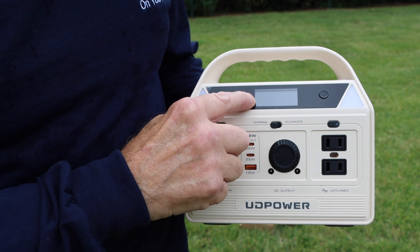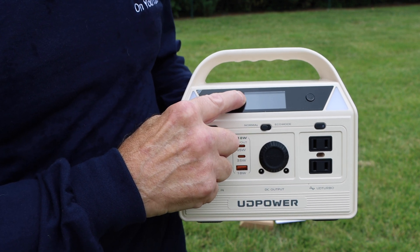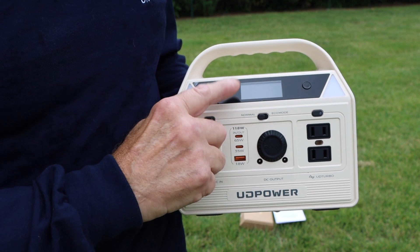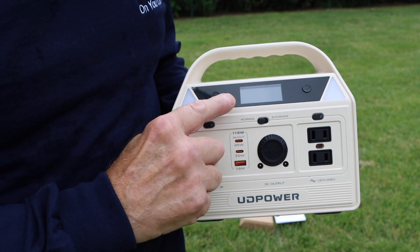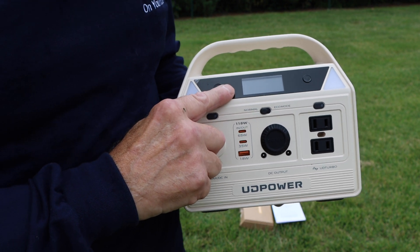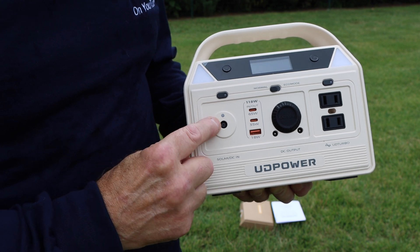The screen right on the front tells you the state of charge — right now it's at 98% charged. We're going to plug it in later and charge it up so you can see how it charges. It's also capable of charging through a solar panel, and we'll show you how that works as well.